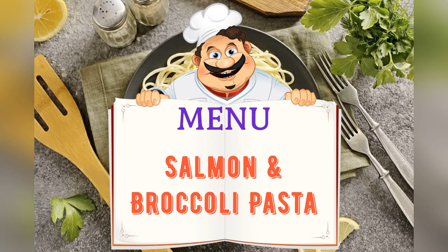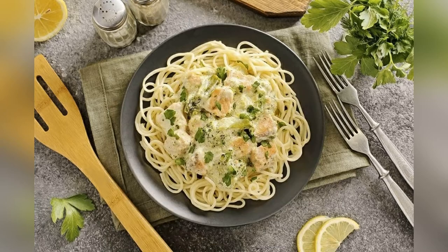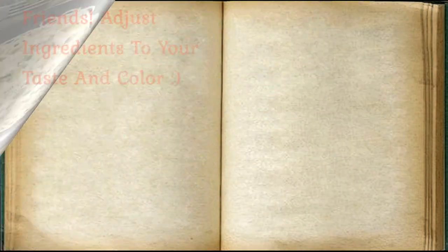Today on the menu: pasta with salmon and broccoli. Friends, adjust ingredients to your taste and preference.